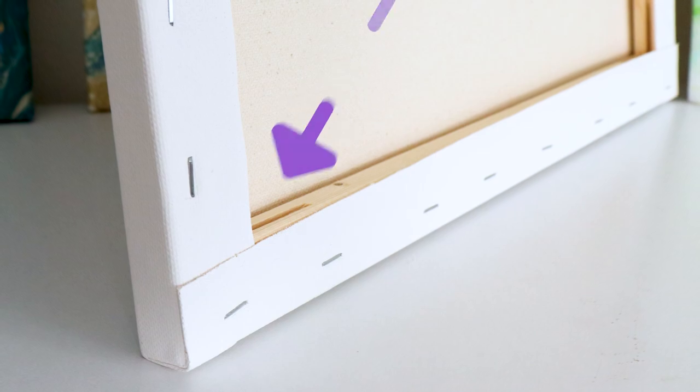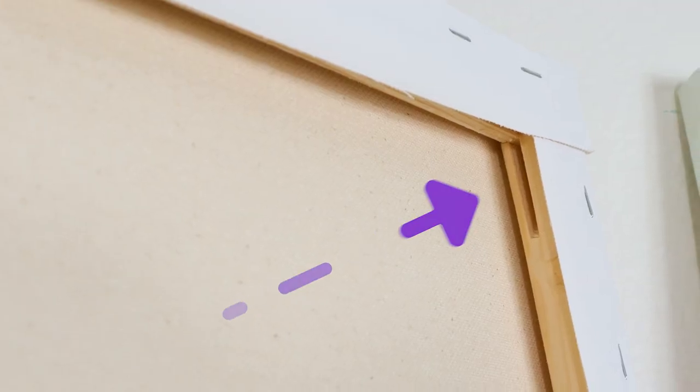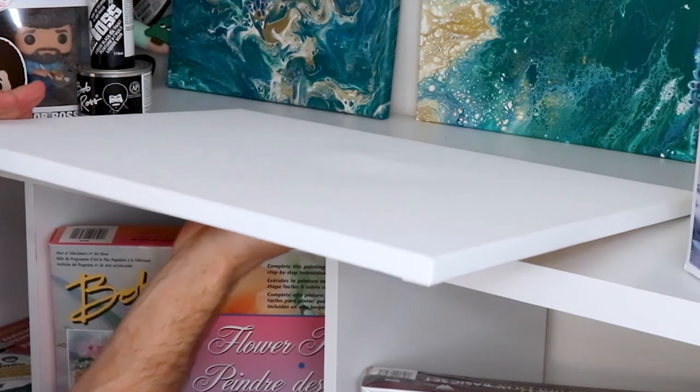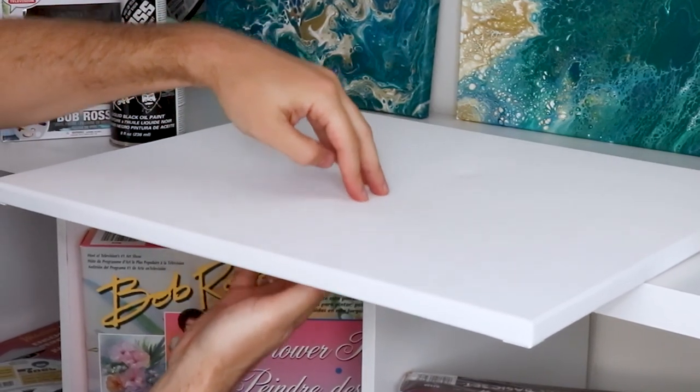Most painters are familiar with the wooden shims that come with your canvas, which essentially go in the corners on the back side to re-stretch the canvas and make it taut. But what if you don't have any of those wooden shims or any extras laying around and you still have a sad-looking canvas you want to use? Well, it's easy.